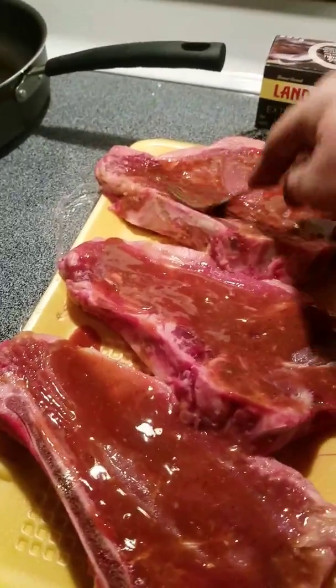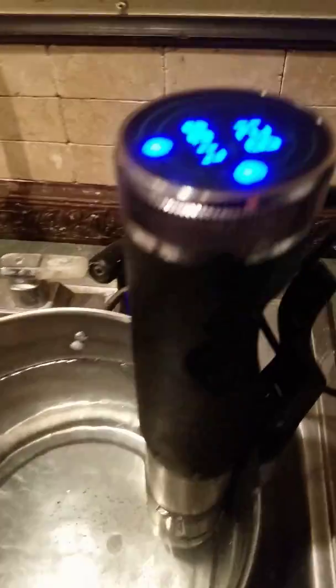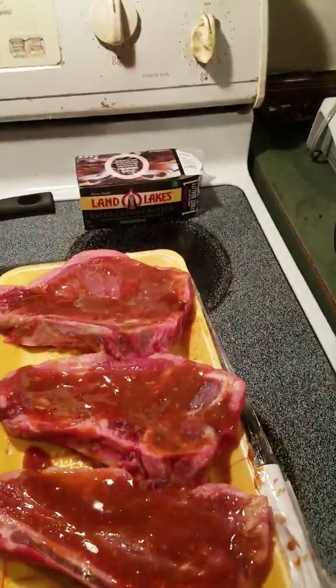Then I'll put these steaks in vacuum-sealed bags with this Ziploc vacuum saver. I'll drop them down in the sous vide and let them cook for an hour and 15 minutes at 128 degrees. And you're talking about some mouth-watering steak — holy moly.